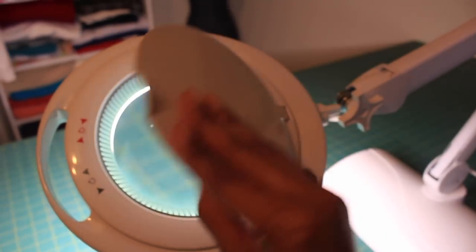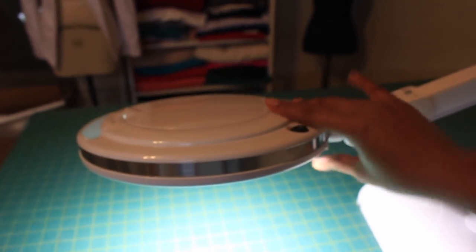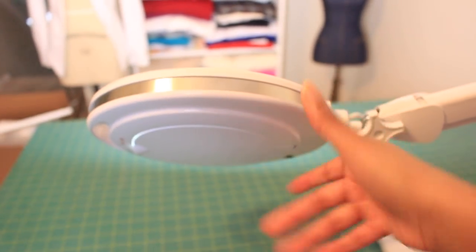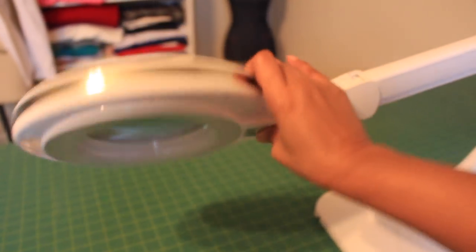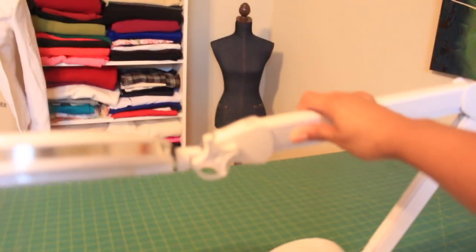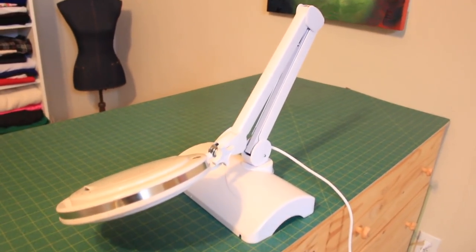The head of the lamp also rotates almost 360 degrees, giving you a lot of variety in positioning. I won't blind you, so I won't turn it all the way towards the camera, but you can see on the opposite side how far it turns around — so it's very versatile in that regard. When you're ready to extend it into an even higher tabletop function, the arm allows you to extend it, giving you some additional versatility.